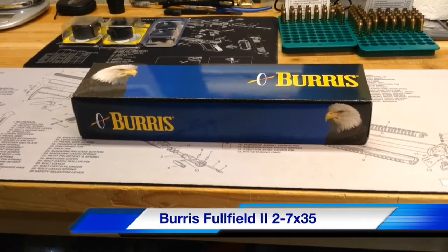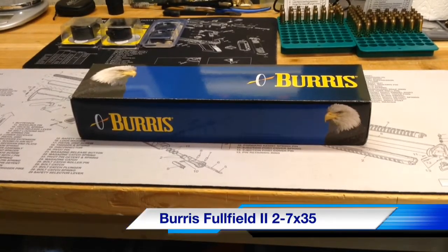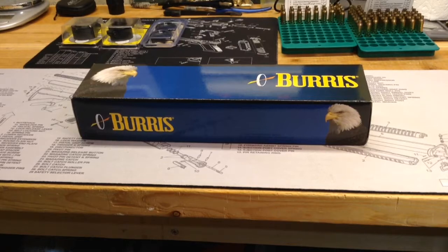Hello YouTube, Dick Gunnut here. Today I'm going to do an unboxing and overview of a new scope that I received.